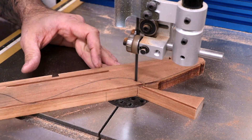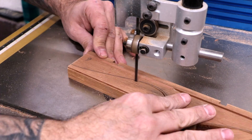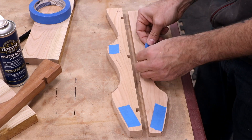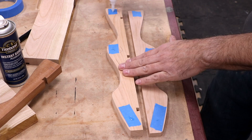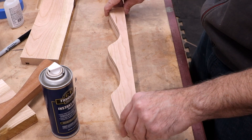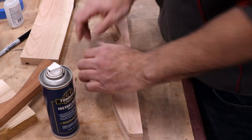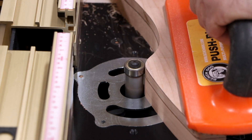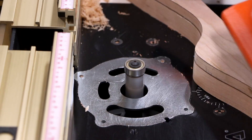Now I can cut the curves out at the bandsaw, keeping about a sixteenth of an inch away from my line. I'll use the blue tape CA glue trick that I learned from Crimson Custom Guitars to attach the template for the flush trim routing. I place a piece of blue tape in the same spot on both pieces, then put some thick CA glue on one side — the other side gets the activator and when I press the pieces together, they are securely connected within seconds. Double stick tape works too, but after years of dealing with the tape creeping and with residue on the surface afterwards, I'm now a big believer in this method.